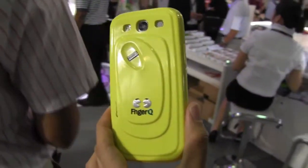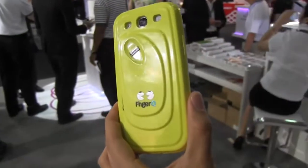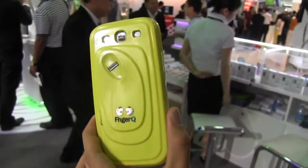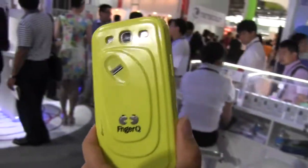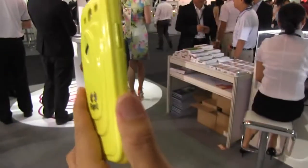Nicole Scott here from Mobile Geeks, and here we are at Mobile Asia Expo 2013. I'm checking out a new case that's going to be launching in July. There are many different styles, as you can see. It's available for the S4, S3, HTC, and the Galaxy Note 2 — a whole bunch of different phones. It's about $40 and it's obviously a fingerprint secure case.